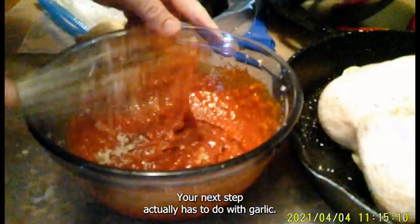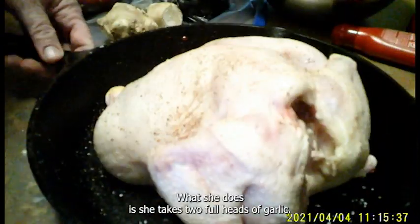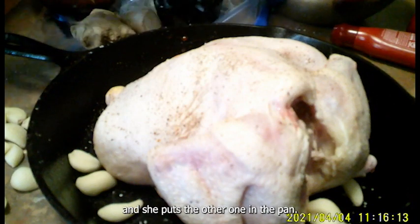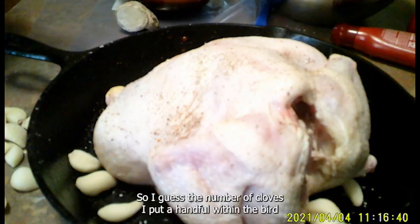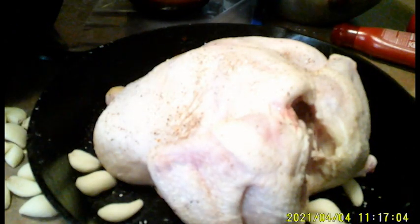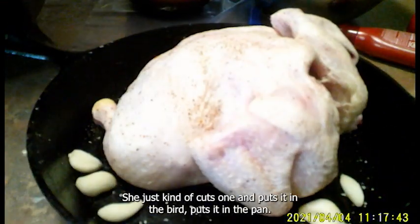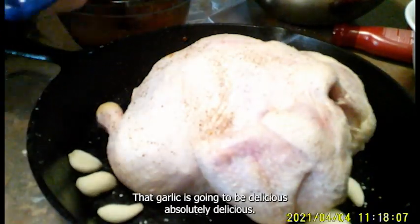The next step involves garlic that goes inside the bird and in the pan. Molly takes two full heads of garlic, cuts them in half, puts one in the cavity and one in the pan. I don't have two heads but I have a bunch of cloves, so I put a handful in the bird and a bunch in the pan. She doesn't peel the garlic heads — she cuts one end off and puts it in. After three hours of cooking, that garlic is going to be absolutely delicious.